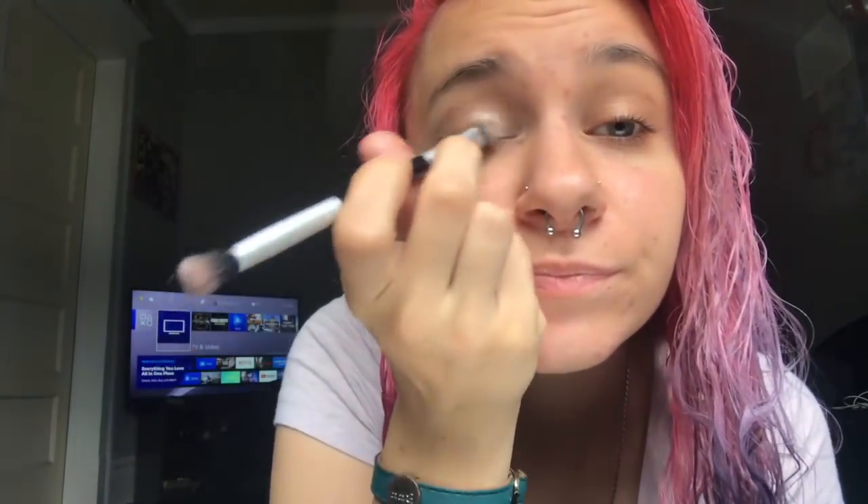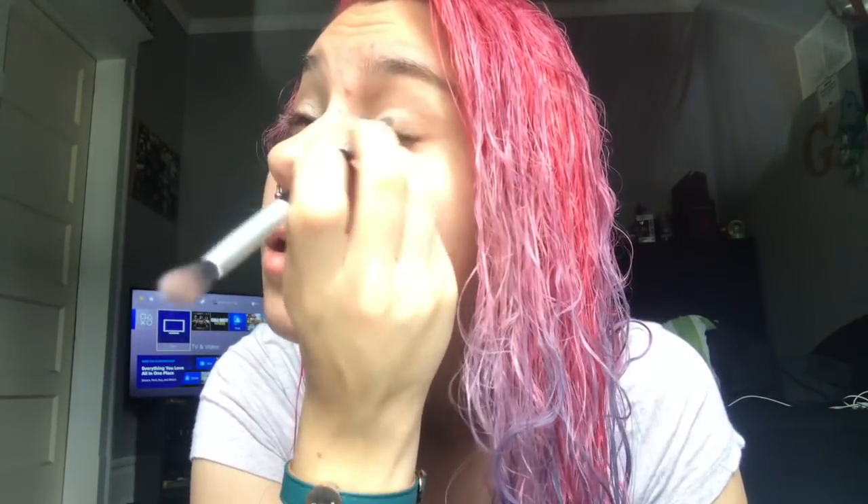Now you might have some messy residue like I do, but that's okay because you can clean it up later. Proceed the same thing on the other eyeball.